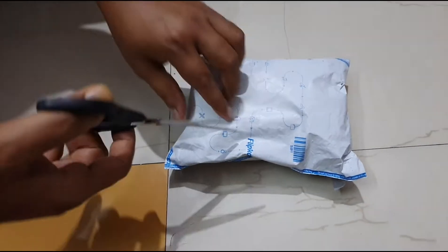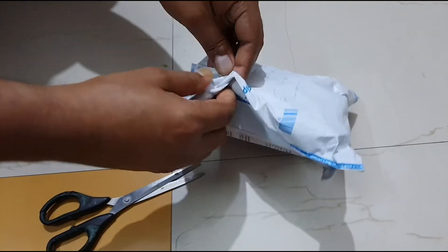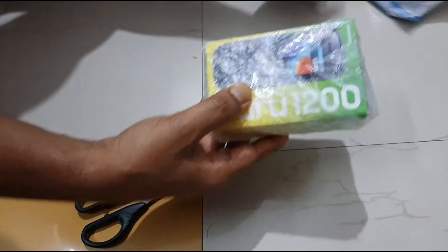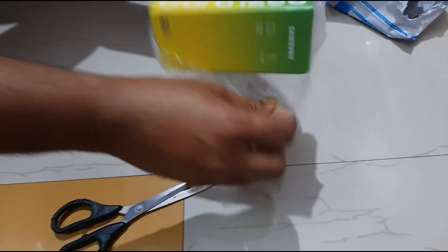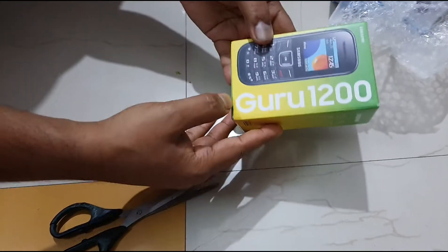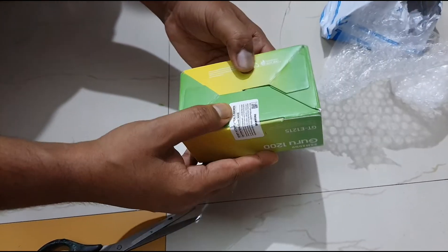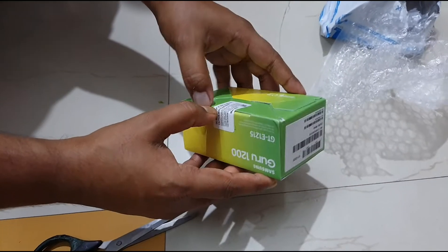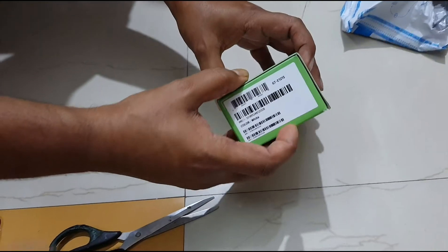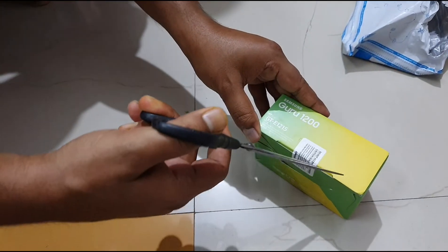Hello friends, today I will unbox another item. This item is a mobile phone — the Samsung Guru on 200. Let's open this box.